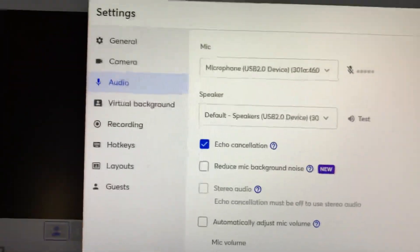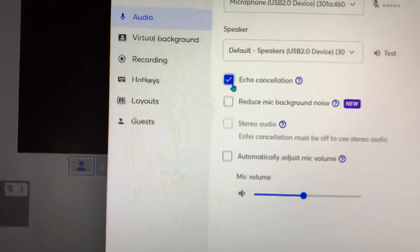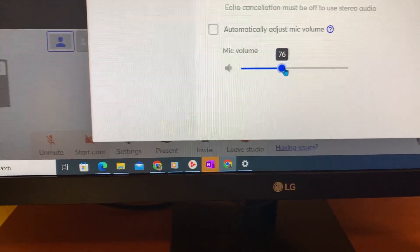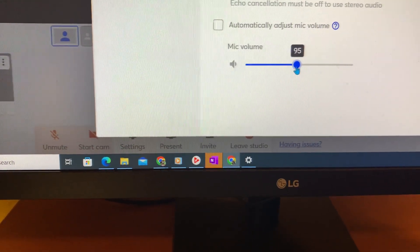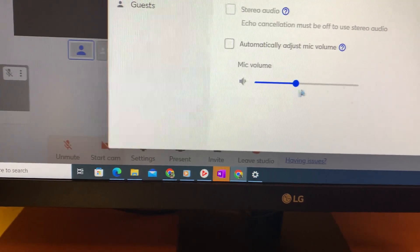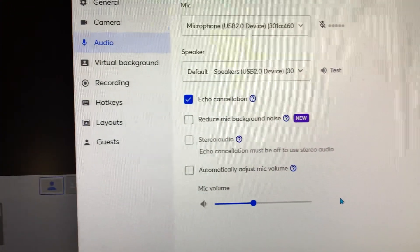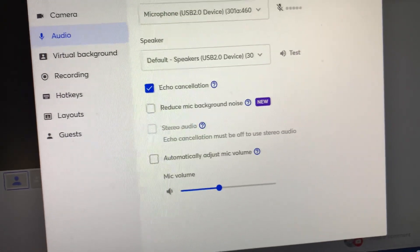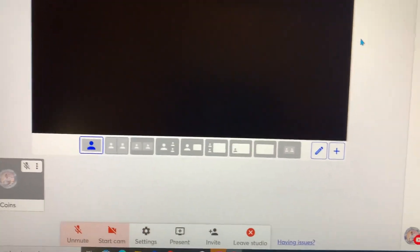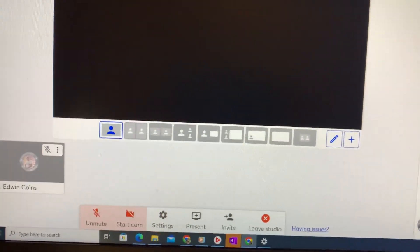If those two come up, you're good. The echo cancellation and the microphone — I usually set the mic right in the middle. This is not that important, but I usually leave it around 79 to 80 percent. I never change it. Then just go back — now you're ready to go. Give me a like, share, and subscribe, and I'll see you on my next one. I love you all, bye!